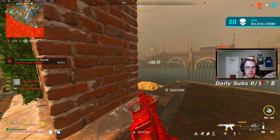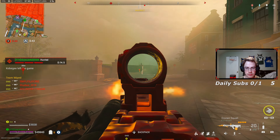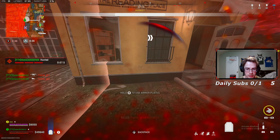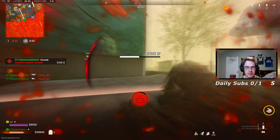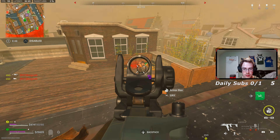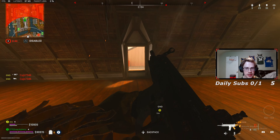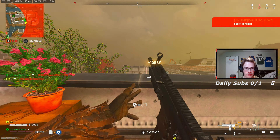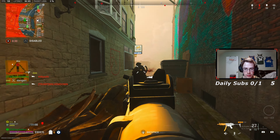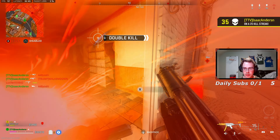No, no, no! The RPG? The RPG? Whenever I'm on pace for 50... Like, I just get stacked on by three kids — two of them coming towards me where I died, and one frozen in the storm.